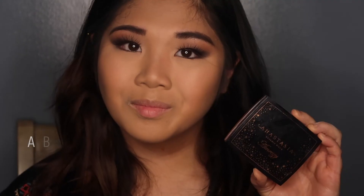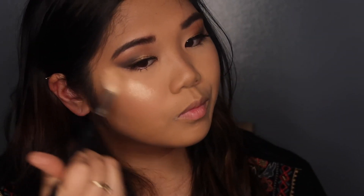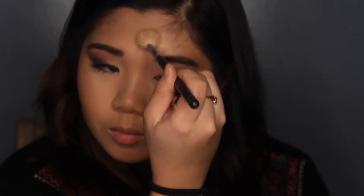Now of course, my favorite part — highlighter! I'm taking the ABH Amrezy Highlighter and applying that to my cheeks and wherever I want to highlight. Look at that glow — it's like kind of subtle and glowy but blinding at the same time. I do not play around with highlighter — I literally pack it all on. I love the glowiness and healthy glowy skin.